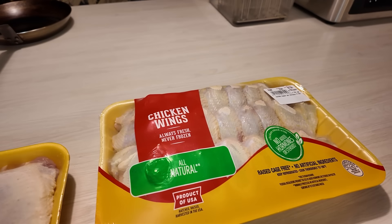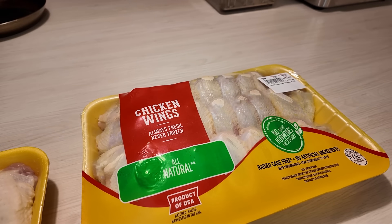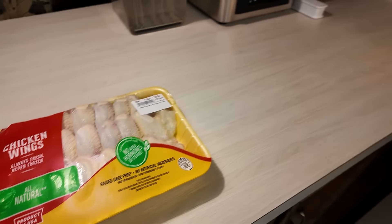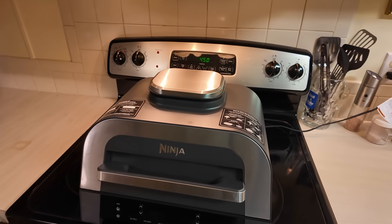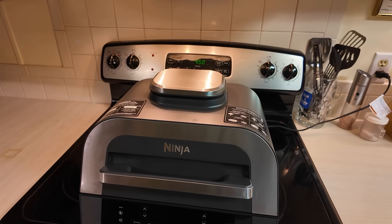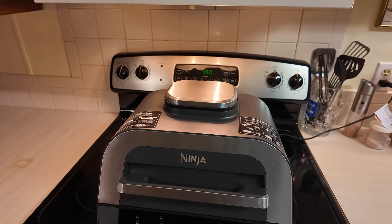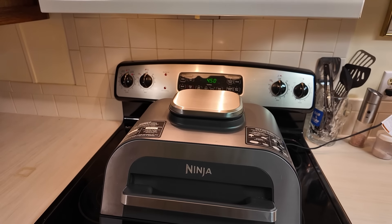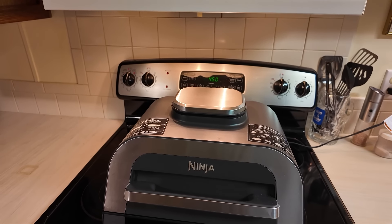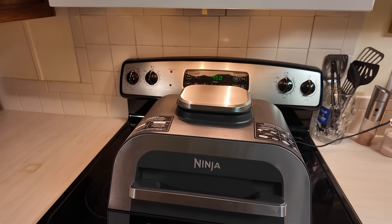Tonight for my second meal, after bacon and eggs and some smoked salmon for my first meal, I just had a hankering for something quick. So I got my air fryer, my Ninja. I'm going to throw in half a dozen, maybe seven chicken wings. I'm not going to cut them up, not going to do anything special — just throw a little salt on them, cook them for about half an hour. Very easy, quick dinner, very little mess.